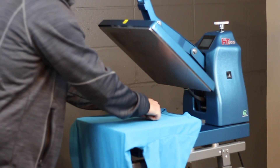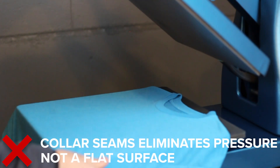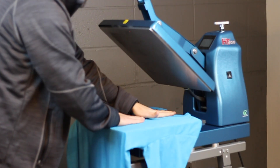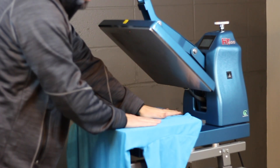Also, my collar is over top of my heat press. When I close it down, the thickness of the collar and the seam is going to absorb the energy, absorb the pressure, keeping the energy of the heat from getting to my imprint area.